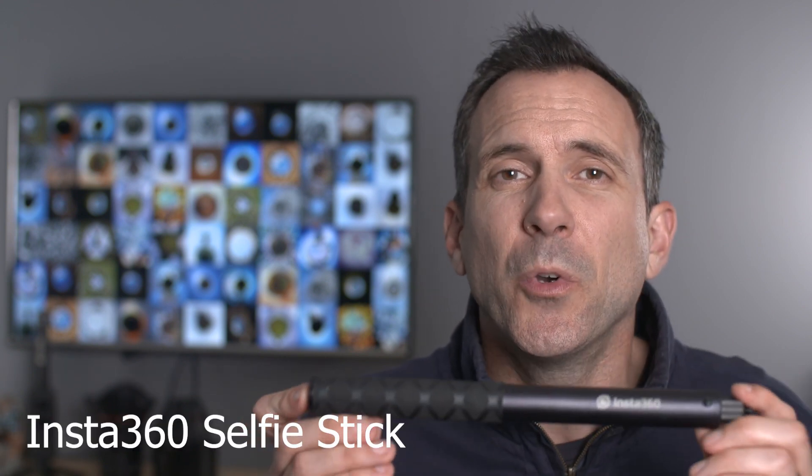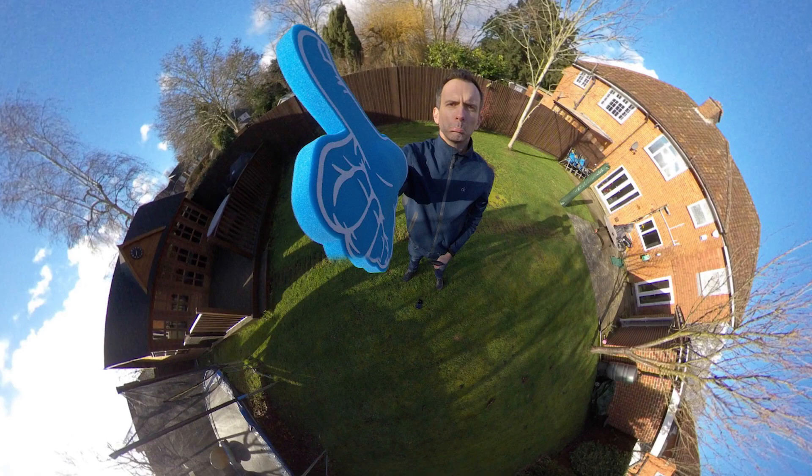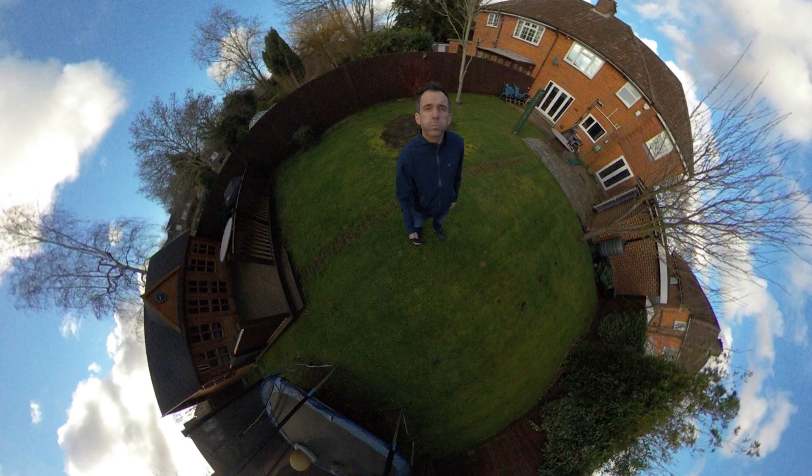The next accessory is an obvious one — it's a selfie stick. I know what you're thinking, but I see so many photos on Instagram where people aren't using a selfie stick, and when you don't, you get that big distorted hand look in your photos. The selfie stick will make your shots look better and more natural. There are lots out there but I use the one made by Insta360. It's very well made, very cheap, and easy to use. It opens up to about 1.2 meters or you can use it at its shortest at around 30 centimeters.